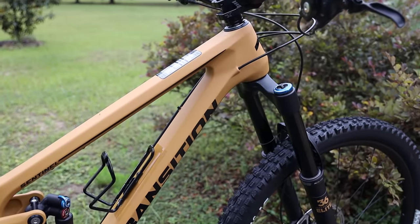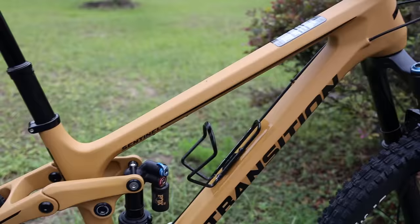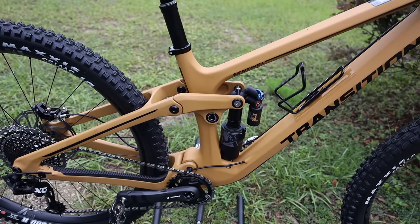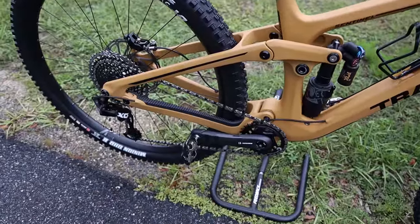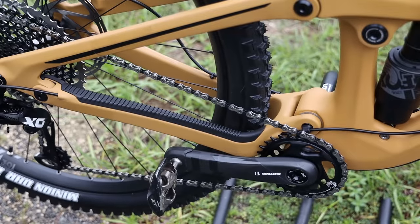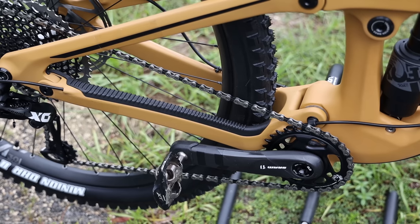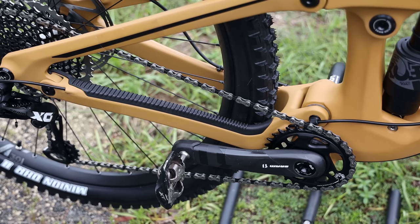Transition have slackened the head tube angle a little bit on this generation, going from 64 down to 63.5 degrees. The seat tube angle is 77 degrees, and one of the things I love about this bike is the way it climbs with that pretty steep seat tube angle. They've also lengthened the chainstays a little bit, and that's one of the wild cards for me — I'm not sure how I'm going to like it. Every reviewer I've watched really likes the way this bike handles downhill, but I like shorter chainstays because I'm on the East Coast. With these 440mm chainstays, the verdict is still out for me.